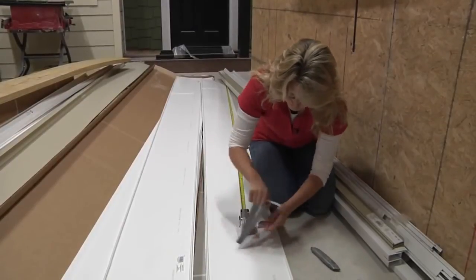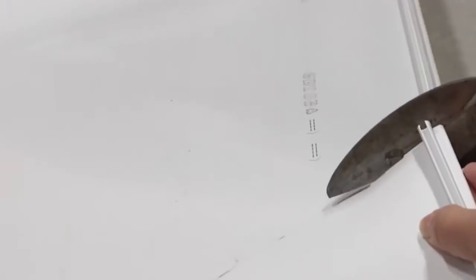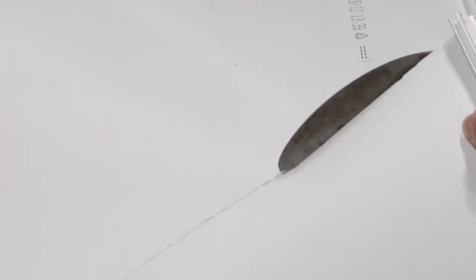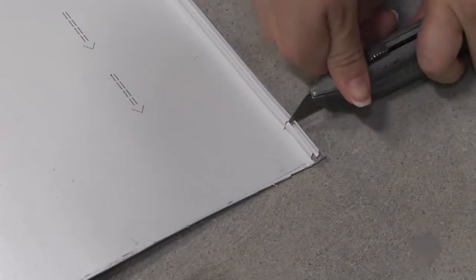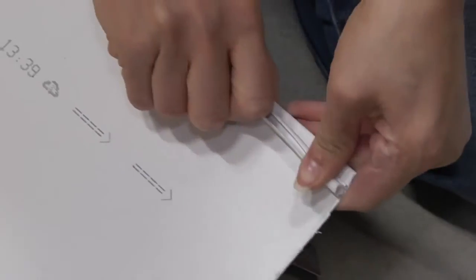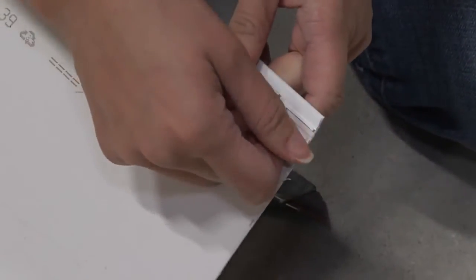Once the first and last panels are ready, for the rest of the panels you will simply measure and cut them to the needed length. It's helpful to pre-score the bead with a sharp utility knife and then cut the panel with a heavy pair of snips. Next, take a sharp utility knife and score back the bead of the panel about three-quarters of an inch so the panel will be able to slip into the wall trim. Repeat for the rest of the panels needed.